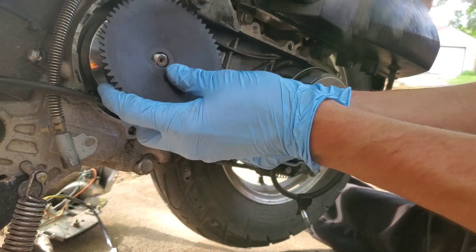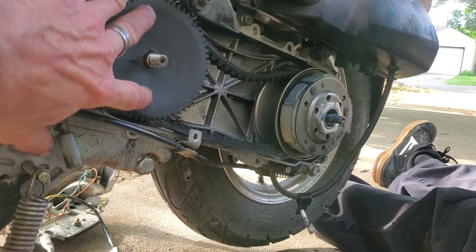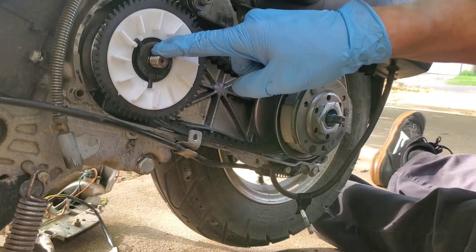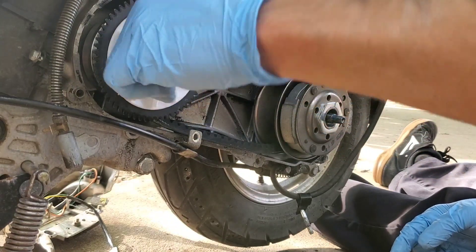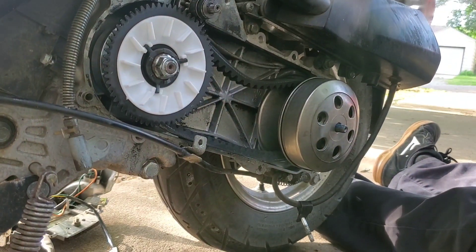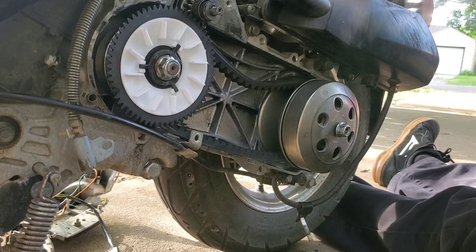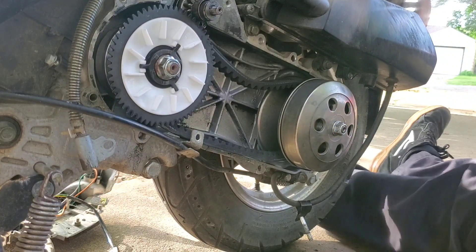Now put this on and this. These little fans go bad all the time too because the little plastic ears that hold the metal piece on break — it's crazy why they put plastic in there like that. It's supposed to keep it cool. And we can put this clutch drum on and the other nut, tighten those up. And just like that, a whole transmission rebuild.